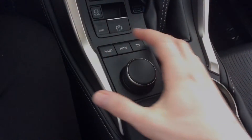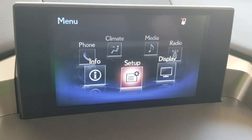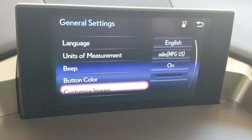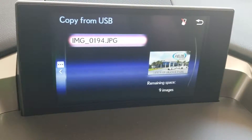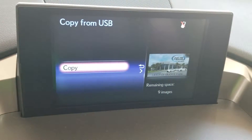In our non-navigation models it works very similarly. Press Menu and cycle around to Setup. Click General Settings and page down to Customize Images and Copy from USB. Press the knob to the right to change screens, then select Copy.